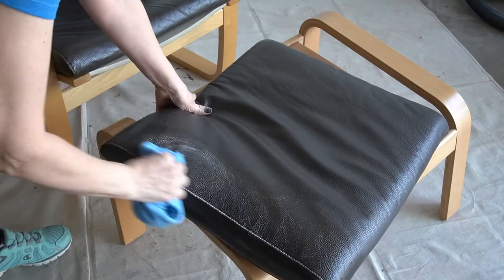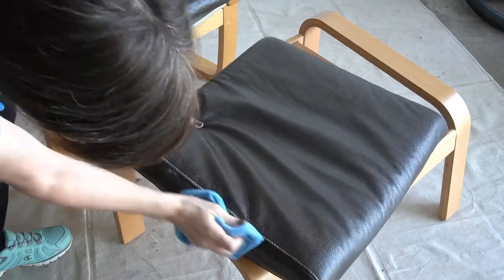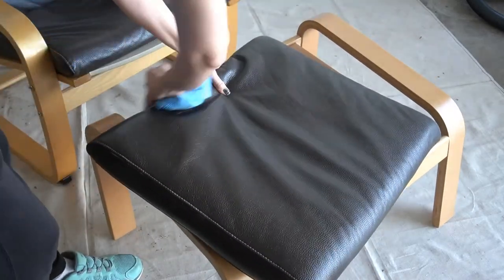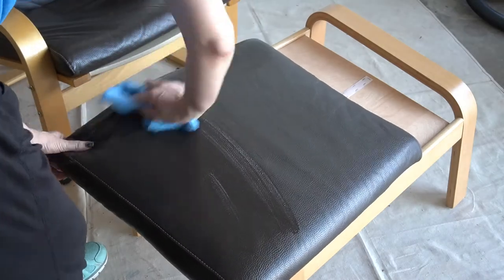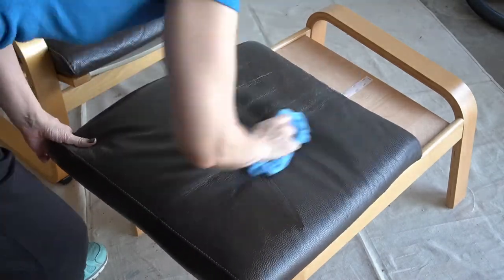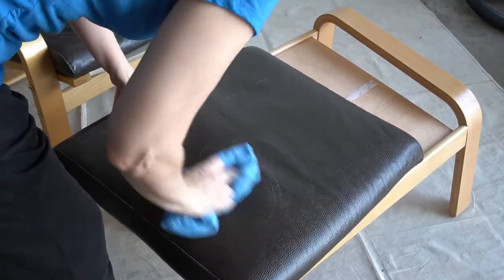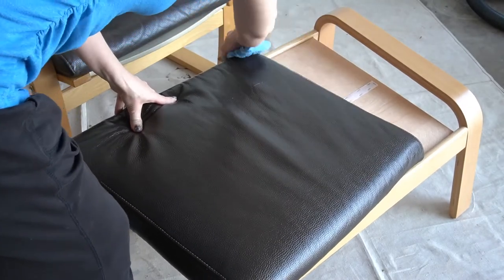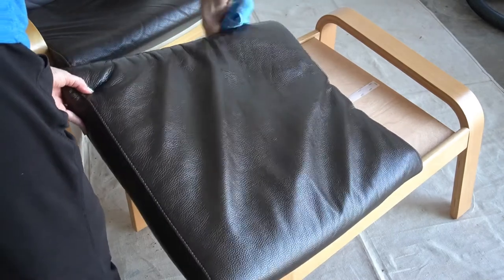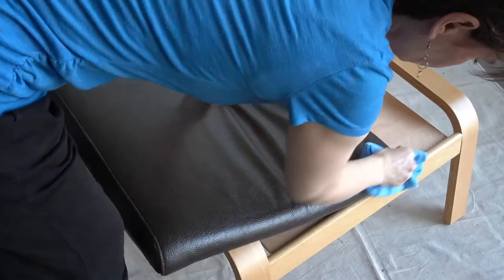I'm really hopeful that I can do this entire project in a day. It's doing something because that's gross. Wow, that does actually look cleaner than when I brought it out here, so that's good. I should probably be wearing gloves for this - I think I'm going to go get my kitchen gloves.